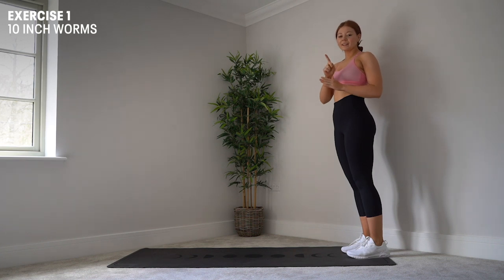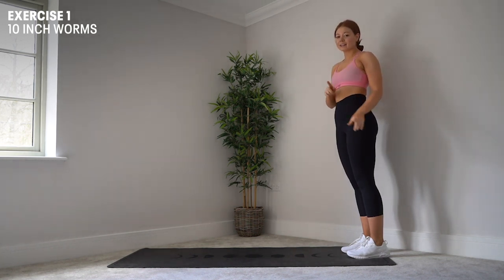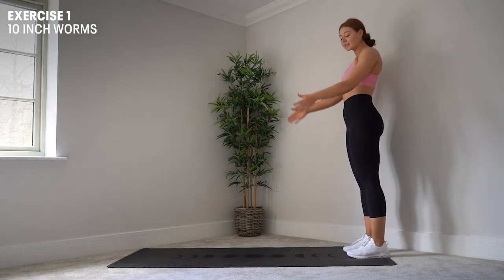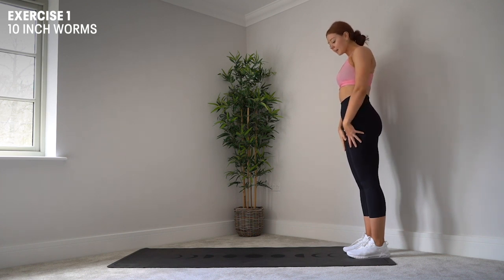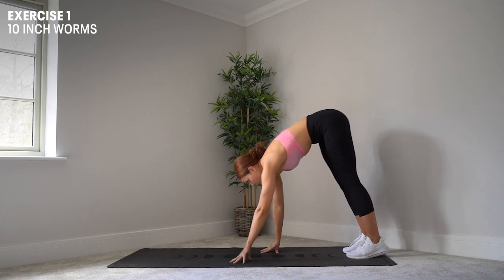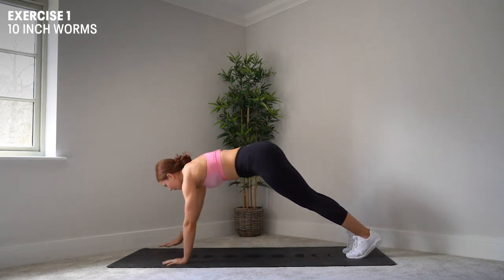Exercise number one is going to be an inchworm. We're going to be doing 10 of these and I'm going to show you exactly how to do it. So I'm going to start standing nice and tall at the end of my mat facing forwards. I'm going to keep my legs straight as I lower myself down to the floor, then start to walk my hands out into a press-up position.